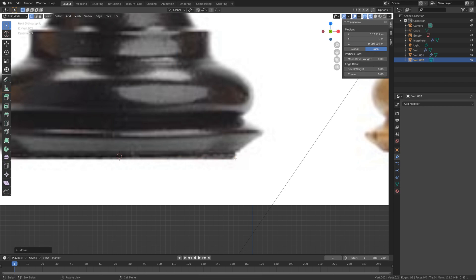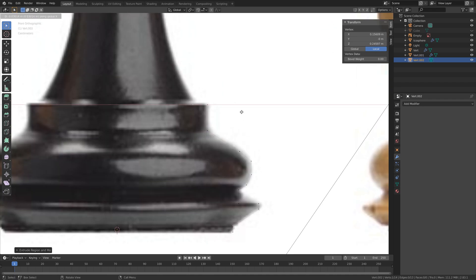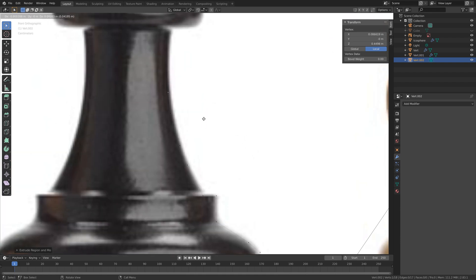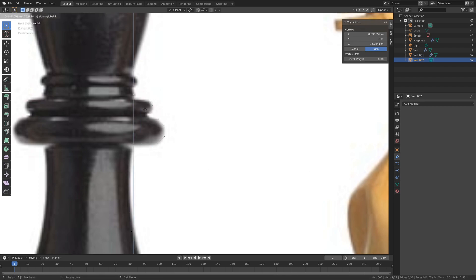Press G then Z to grab these vertices on the Z-axis, and press E then Z to extrude on the Z-axis. Then E to extrude again — I'm going to speed up this part since it's just extrusion. Use the reference image to extrude, then E then Z to extrude on the Z-axis.